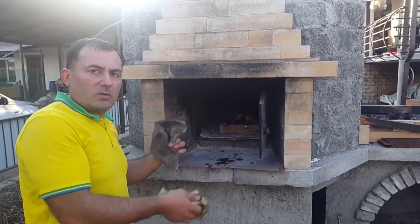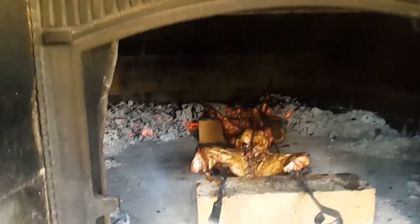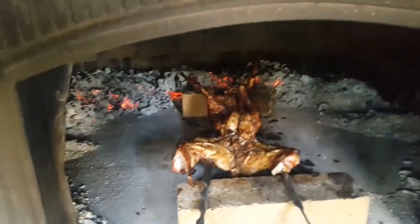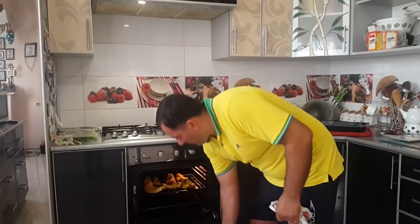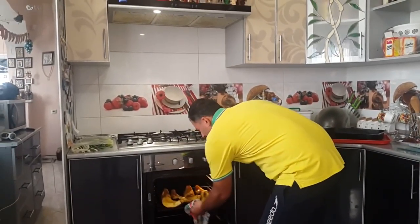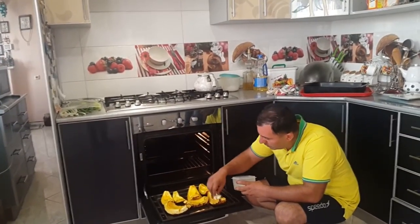After 20 minutes in the oven, we need to turn the rabbit upside down. Put grated Sulaguni on top of the pumpkin slices.